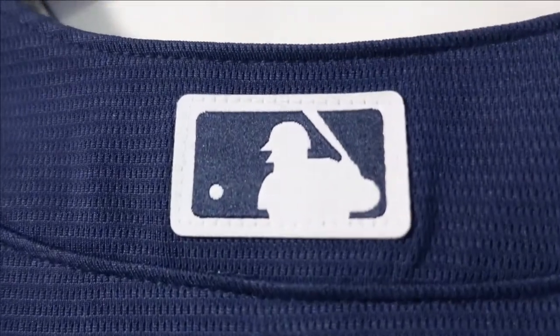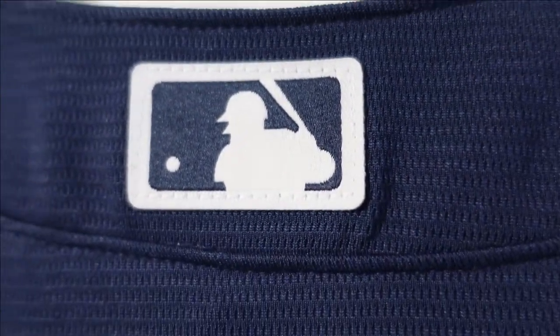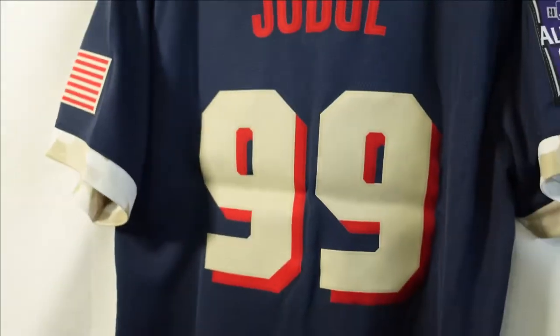We're going to start off at the logo at the collar on the backside of the jersey. It's a fabric material and you can see on the edges it's actually stitched down. When we go to the lettering and numbering, you got Aaron Judge. This is a Nike replica — it looks like it has stitching but it's all nicely heat-pressed, nice and flush. Number 99, Aaron Judge's number — same style, has that fake stitching look, but there's two tones: kind of gold and red, but it's all one piece, designed to look like two pieces.